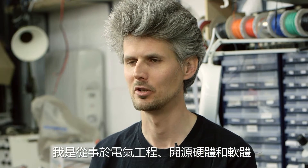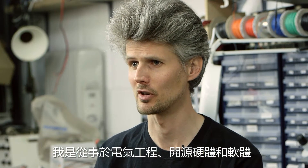Hi, I'm Matt Venn. I'm here in Bristol Hackspace. I do electronic engineering, open source hardware, software, that kind of thing.